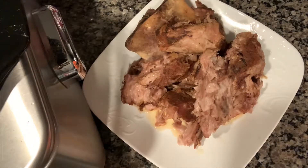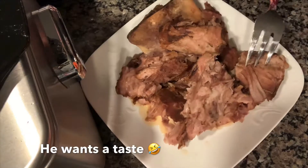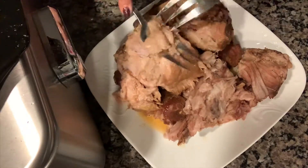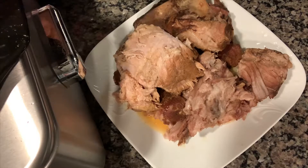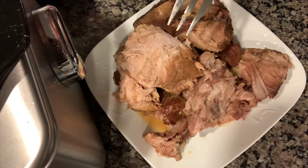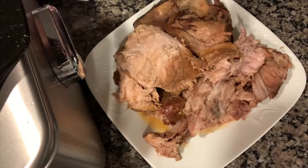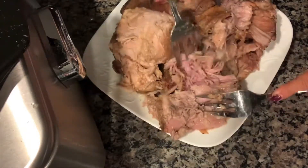Okay guys, I'm taking this yummy pork out now. Ryan can hardly wait — it smells so good in here. I'm taking it out in chunks and then I'll clean it up a little bit, take all the fat off, and put it to the side. You can see all the liquid left in here — I only put in a quarter to half cup of apple cider and there's a good two cups of liquid in there, so all of that came out of the pork. I just take two forks, pull the fat off the side, and pull it apart — you can see how easily it comes apart.